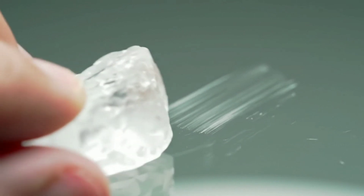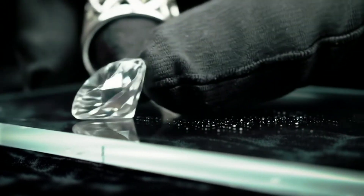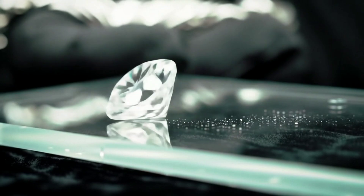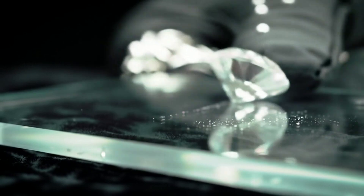The first method is the scratch test. Diamonds rate a 10 on the Mohs hardness scale, so they'll easily scratch glass without sustaining any damage themselves. Gently press the stone against a piece of glass and slide it across. If the glass is scratched while the diamond remains pristine, you've confirmed its authenticity.